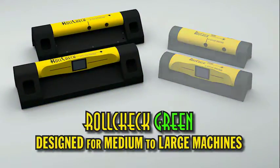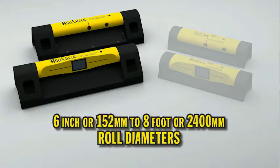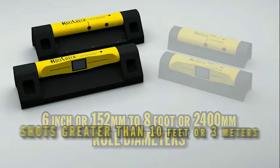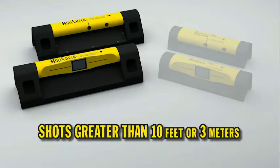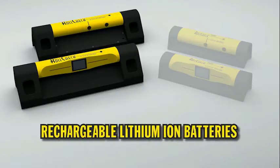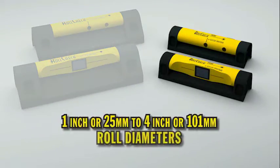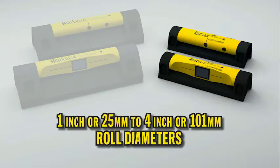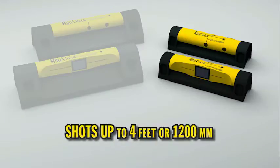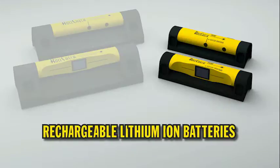RollCheck Green: designed for medium to large machines, 6 inch or 152 millimeters to 8 foot or 2400 millimeter roll diameters, shots greater than 10 feet or 3 meters, bright green laser lines, rechargeable lithium-ion batteries. RollCheck Mini: designed for small machines, 1 inch or 25 millimeters to 4 inch or 101 millimeter roll diameters, shots up to 4 feet or 1200 millimeters, bright red laser lines, rechargeable lithium-ion batteries.